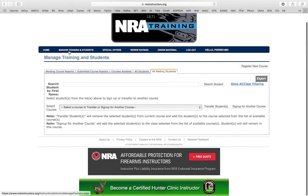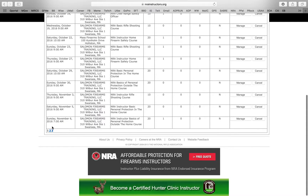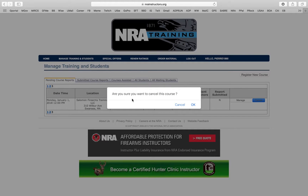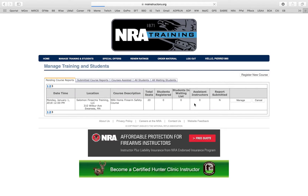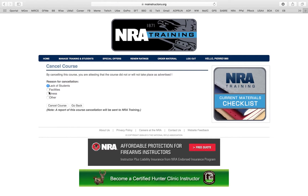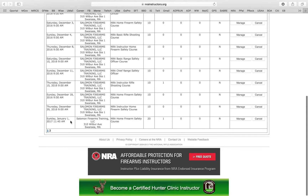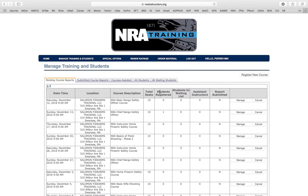Hey, what if you created a class but can't teach anymore — say you broke your leg? Go back, find the class you created, and click Cancel. It asks if you're sure you want to cancel — click OK. Then you can click the reason for canceling: lack of students, facilities, illness, or other. Select whatever fits, then click Cancel Course and your class is canceled. You'll see it's no longer listed on the page.